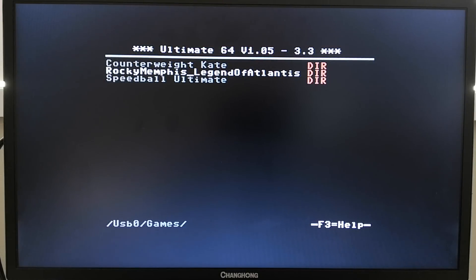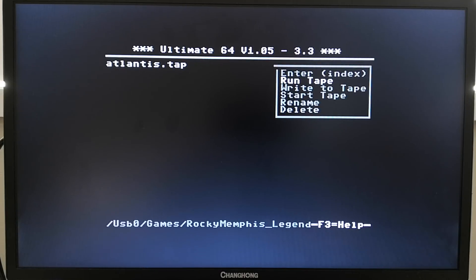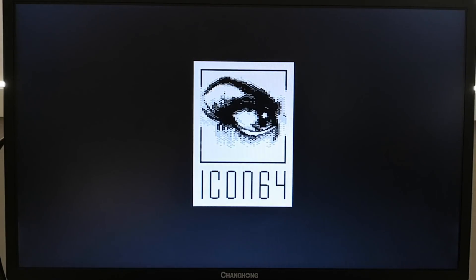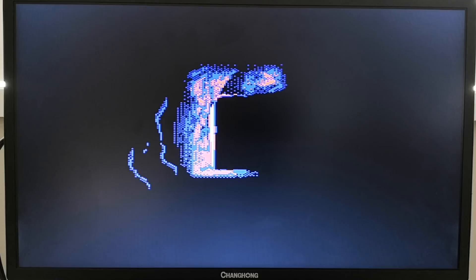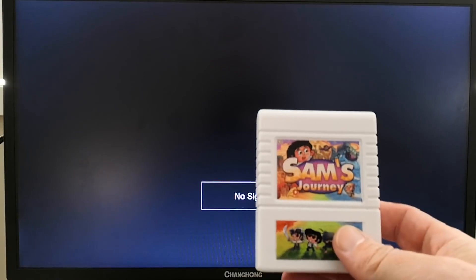The Ultimate 64 has in-built tape support, so let's give this function a try as well. As the Ultimate 64 has a cartridge port, let's see how it goes loading up the Sam's Journey cartridge.